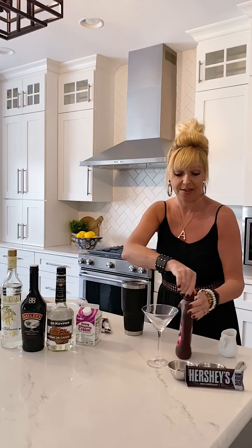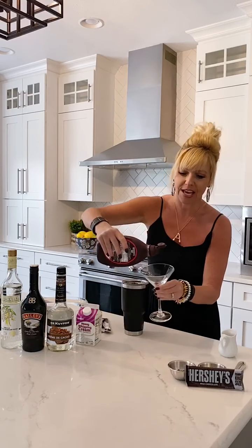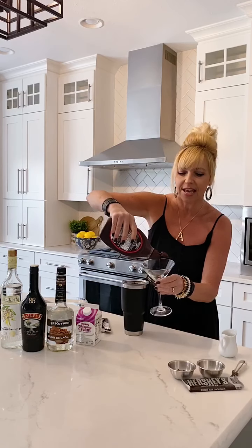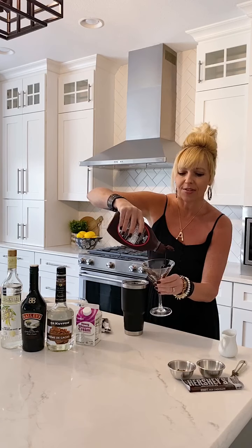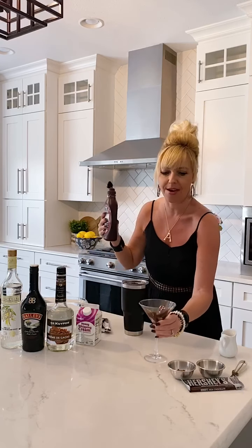Before we shake it, we're going to get our glass ready. You want to take your chocolate sauce and just kind of coat the sides and the bottom of your glass. A lot of it is going to float down to the bottom, which makes that last sip extra yummy.